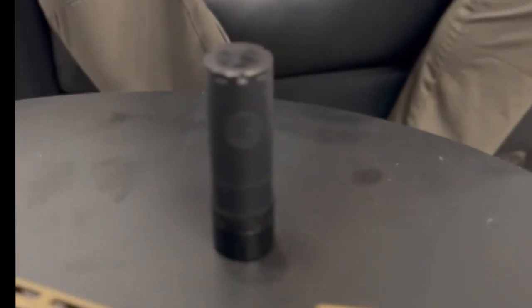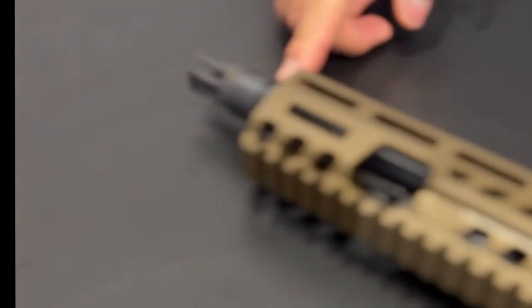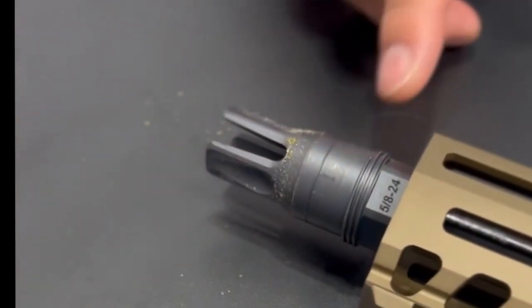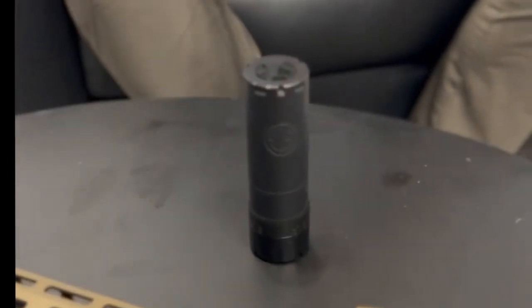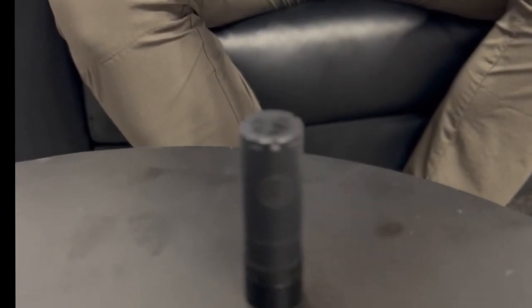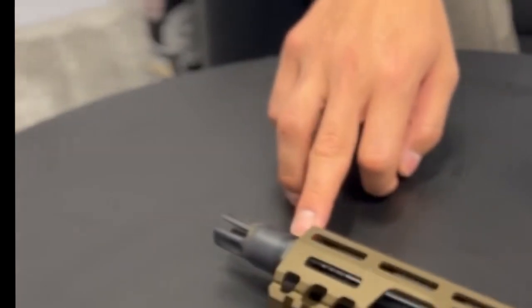There are a couple of ways we achieve that. When you look at our flash hiders and muzzle devices, you'll see that we taper very early on. That taper helps — you can literally see all this gunk and carbon that stops right here and then it's perfectly clean. That taper ensures concentricity with the muzzle device but really helps seal it. You can see how much stuff is on there and it just stops — it's perfectly clean.